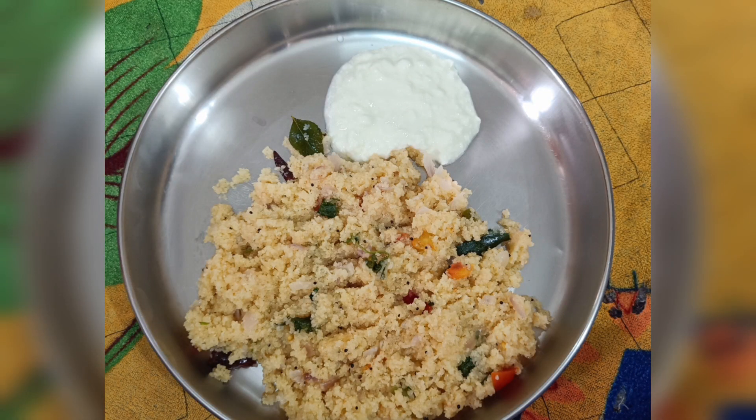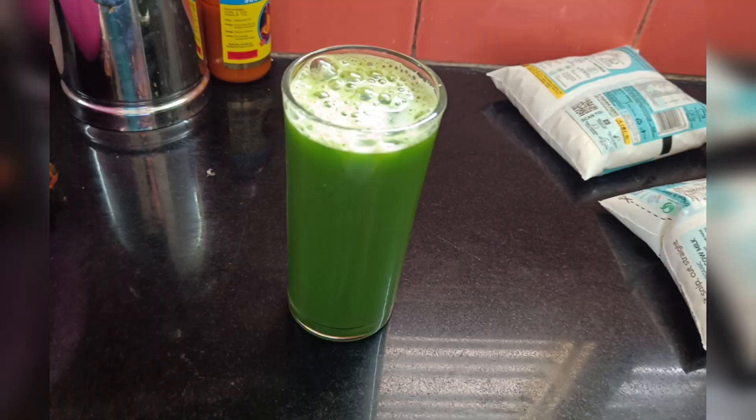For breakfast, it is normal. You can get a juice in the first place — this is a detox drink. You can get a lot of taste from it.